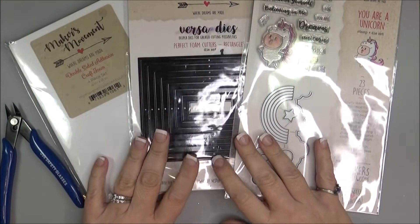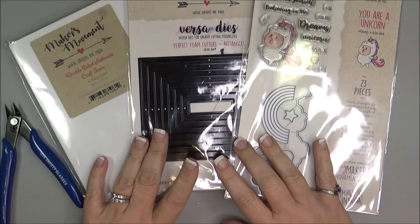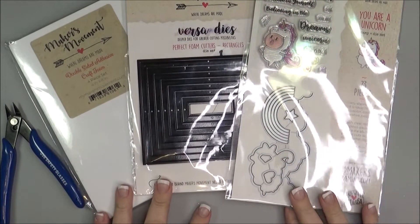Hello, Nadine here and today I'm going to be making a rain shaker card using some products from Maker's Movement.